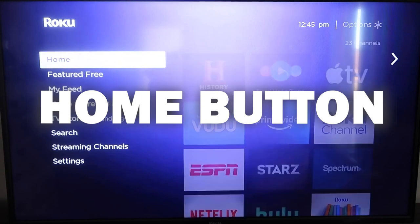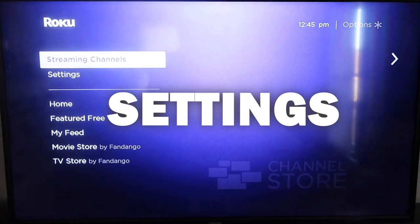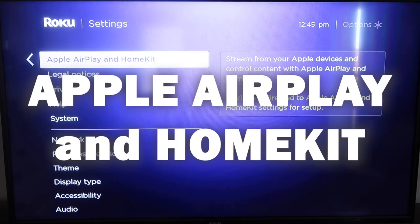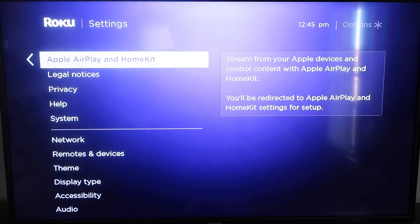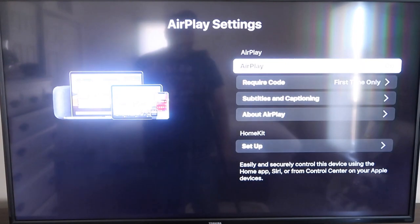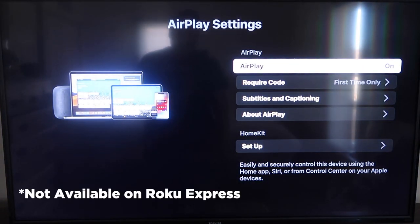Once you have that established, click the home button again to go back to the home screen, then go back down to Settings, click over, and then click on Apple AirPlay and HomeKit. This is something new that Roku has implemented on all their devices. It is available on all Roku devices except the very lowest one — if not, you may have to upgrade to the next one up.